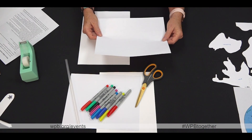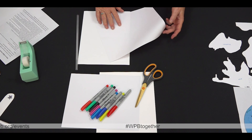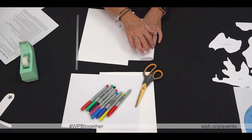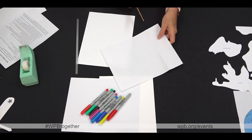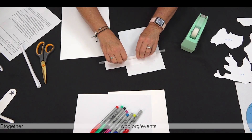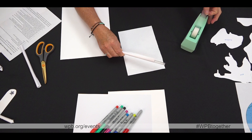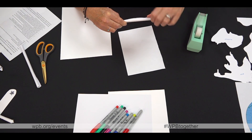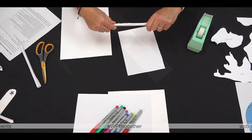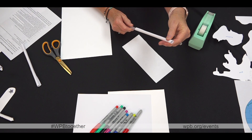Next, take a piece of your computer paper and your straw. Fold it about two inches for the body of the plane — you can eyeball it or you can use a ruler. Cut that two-inch strip of paper, then loosely roll the strip of paper around your straw. Pull the paper up about a quarter of an inch from the end of the straw.